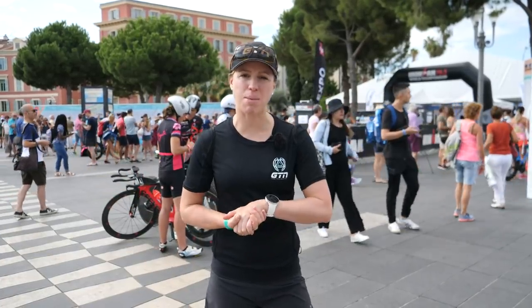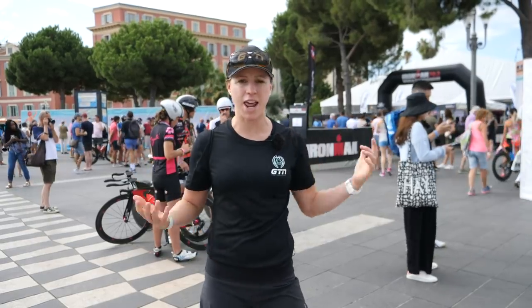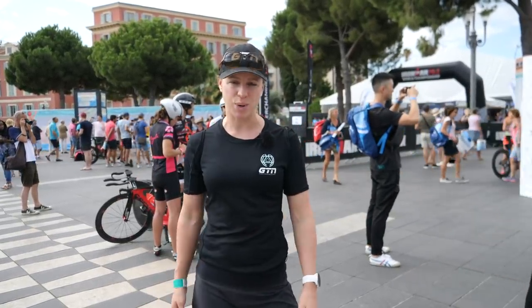As you can see, I am here at the Ironman 70.3 World Championships in Nice, and behind me is an expo. It would be rude not to go and have a visit and see what tech we can find.